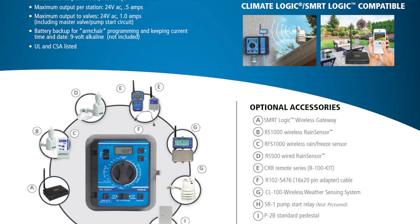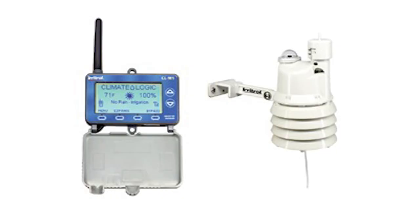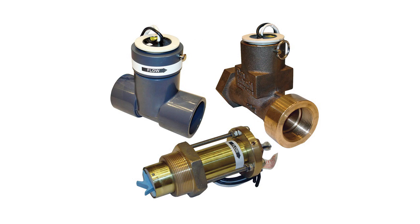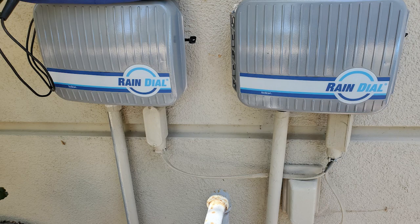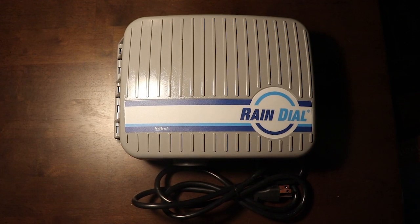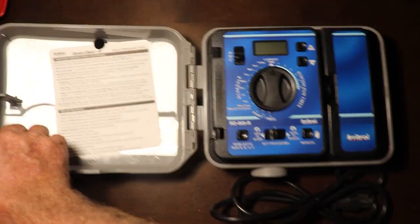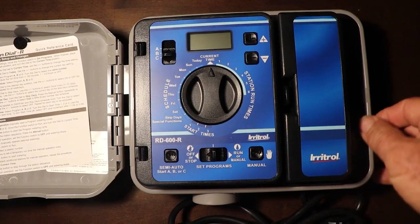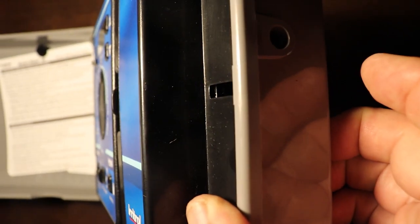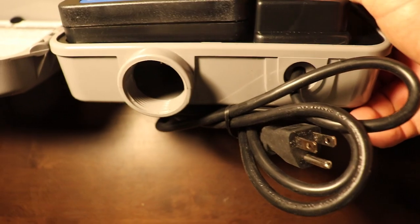The other components that can be attached are the Climate Logic system, rain sensors, and flow sensors. These can be monitored on your computer if you have their Smart Logic Wi-Fi system installed. A few years ago the California government decided that the transformers were polluting the environment, so they insisted that all irrigation timer transformers now be built into the timer cabinet. The indoor and outdoor models of the Rain Dials now look the same, and eventually will be the same — but for now the difference is that the indoor model does not have a lockable door and the pigtail is not sealed underneath.